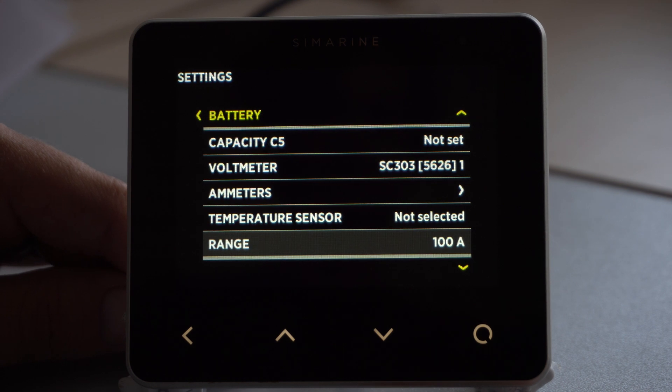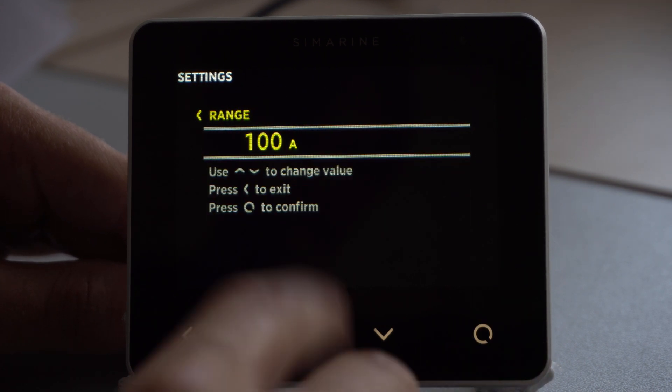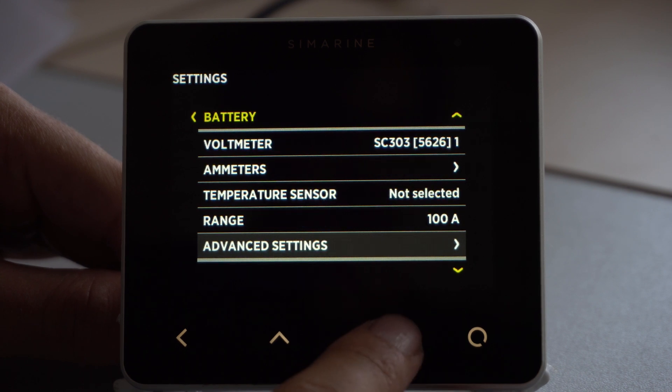After we have configured our battery for full battery monitoring, we have to set the range for the current that passes through the shunt. In our case, we have the range set to 100A. That means if the range is set to 100A and the current passing through the battery is 50A, the bar will be 50% filled. For the SC303 shunt, we recommend setting the range to 300A, and for the SC503 shunt, we recommend the range to be set to 500A.